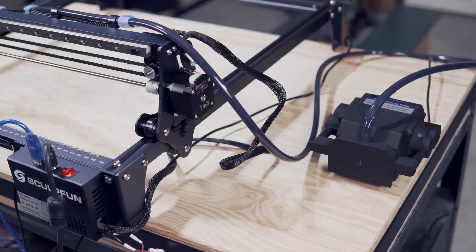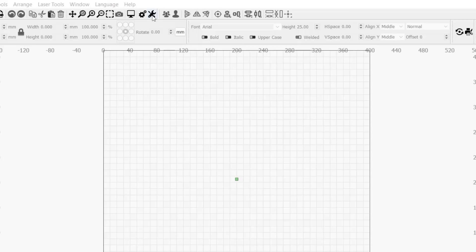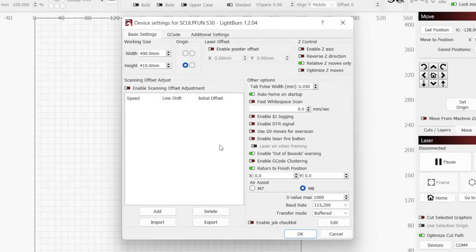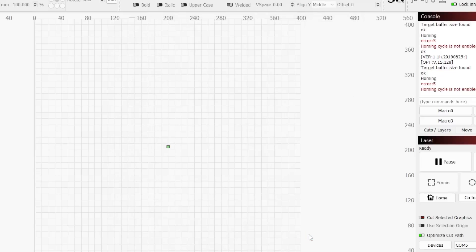For Air Assist, the SculptFun S30 uses the M8 command to turn Air Assist on and off. This should be the default value in Lightburn, but we can easily confirm this by opening Device Settings, which is the wrench icon in the top toolbar. In the Device Settings window, under Air Assist there is an option for M7 or M8. If M8 is selected, it is correct, and if M7 is selected, you will need to change this to M8. Click OK to apply and close out of the Device window.